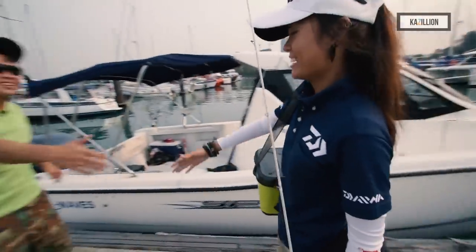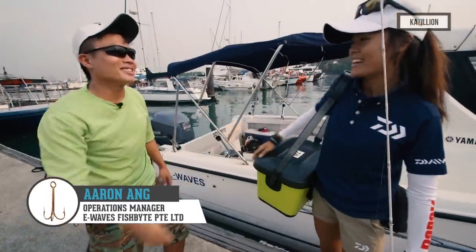Good morning, Aaron. Good morning, Javi. Welcome. Thanks for having me on board today. So, where are we off to today?